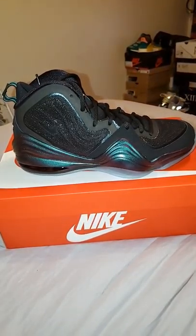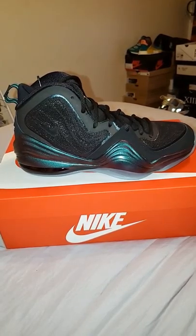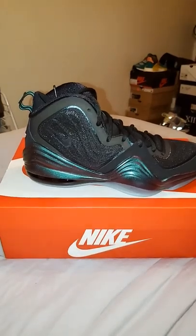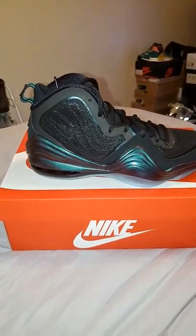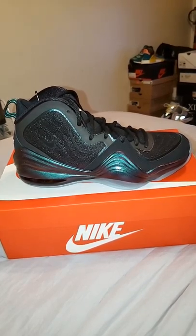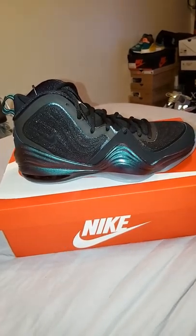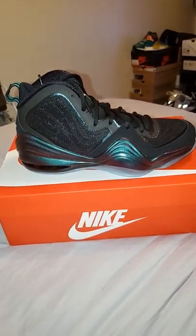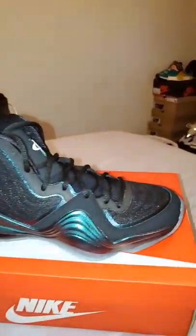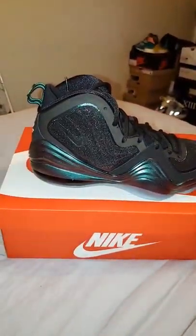Sneaker fam out there on YouTube, let me know what you guys think about this colorway, this shoe silhouette, whatever. If you purchased a pair, let me know if you knew about the shock drop — I don't even think a lot of other people knew about it. Let me know what's going on out there in the sneaker world, and till next time guys — rock 'em, don't stock 'em, and stay fresh.